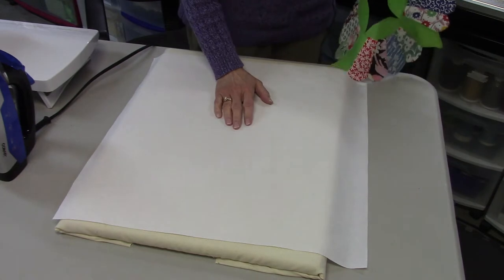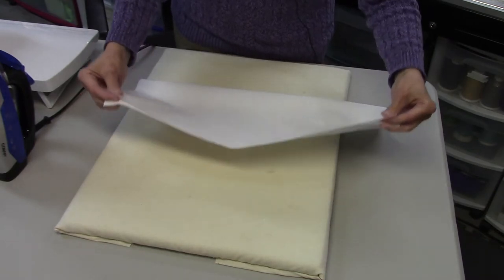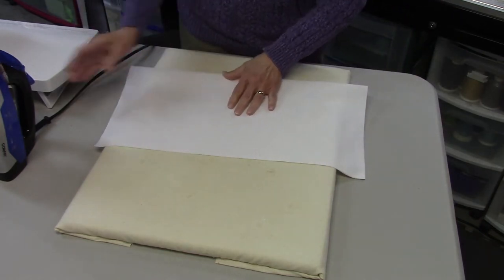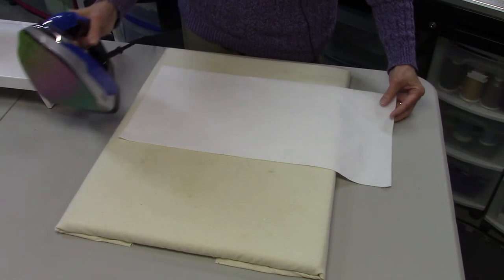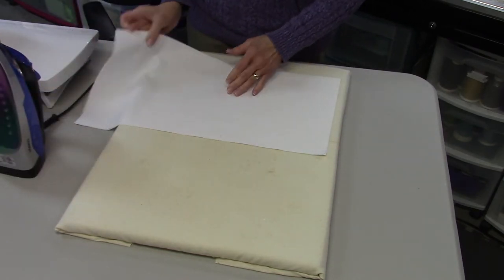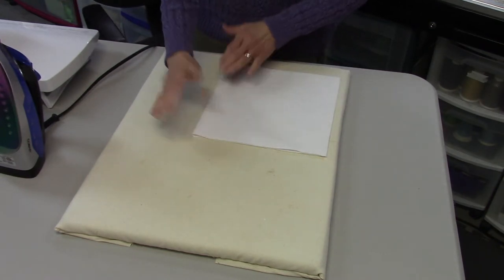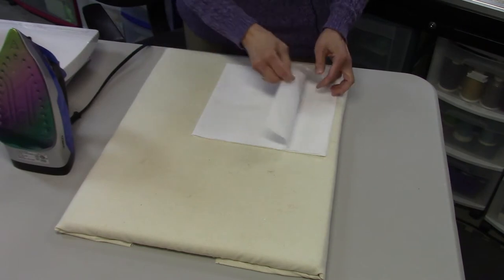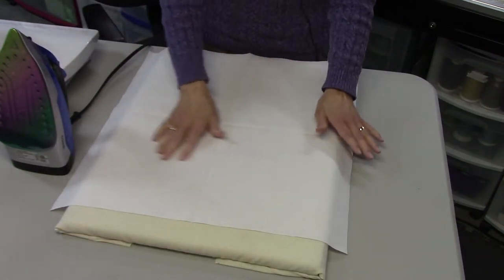The next thing I need to do is find the center. To do that, I'm going to fold the fabric in half, just like this, and press it. You can use whatever color you want for your background — it doesn't have to be white. Then I fold it in half the opposite direction so it makes a square.